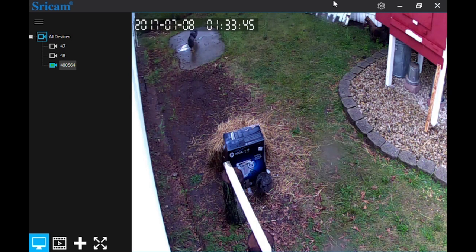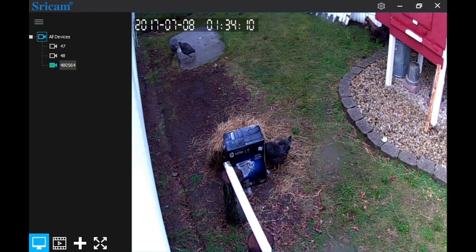Once you get it working, it's not too bad. You can see at the bottom: record, add a camera, and full screen — and that's it. It does work and I'm probably going to keep it. I'd like to do recording with this, but you want motion recording so that when it sees motion it records. I don't need to record 24/7 — that's kind of useless for me. And that's kind of where this camera falls short. The quality — it is what it is. It's a $60 to $70 camera; I've seen it listed for over $100.